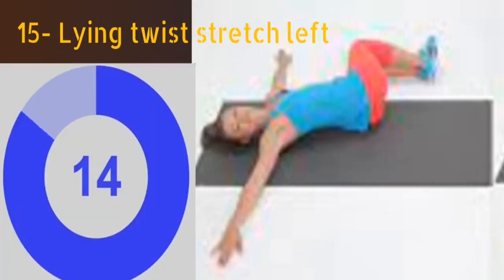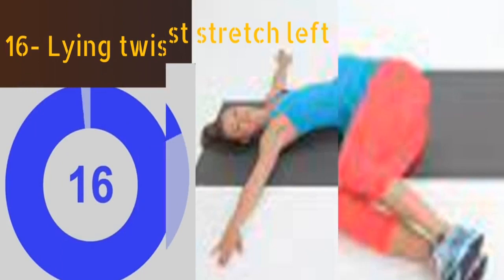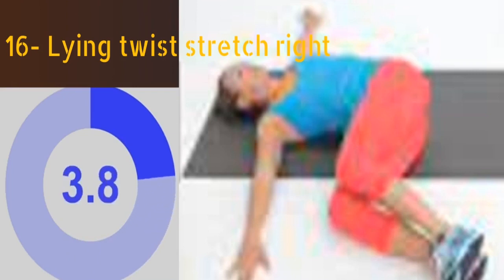The fifteenth exercise is lying twist stretch left. Lie on your back with your legs straight and your arms stretched at your sides. Lift your knees and twist your legs to the left. Hold this position for at least 30 seconds. Then for lying twist stretch right, lie on your back with your legs straight and your arms stretched at your sides. Lift your knees and twist your legs to the right. Hold this position for at least 30 seconds.